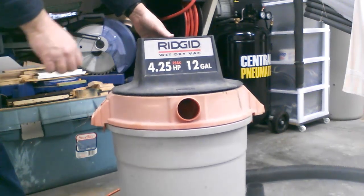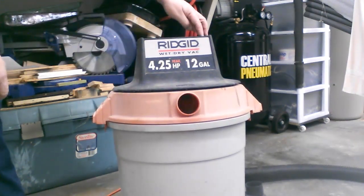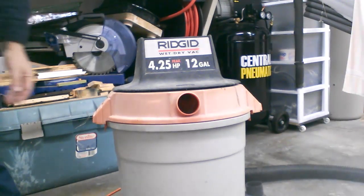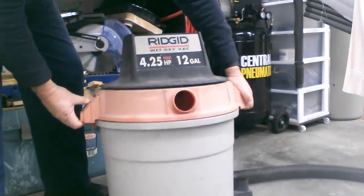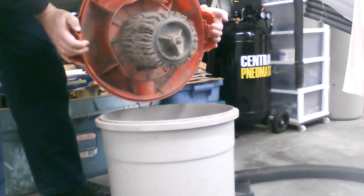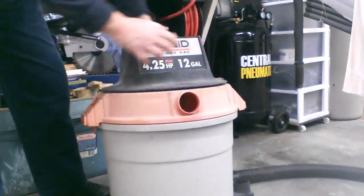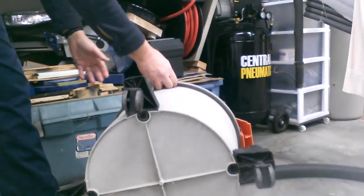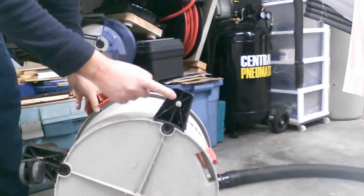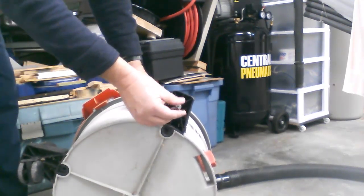It has good suction, no problem there. Let's open it up — on the inside it still has the filter in there, kind of dirty but still all there, no missing parts. The only problem I can see right now is that one of the casters is missing. One of the casters is missing right there. The other three are still here, and it's unbelievable somebody threw it away just because of a broken wheel.